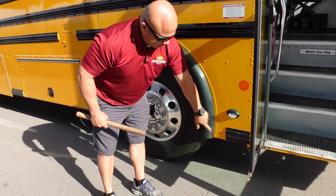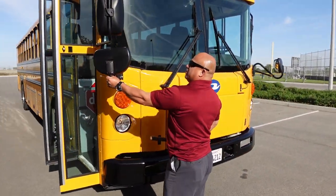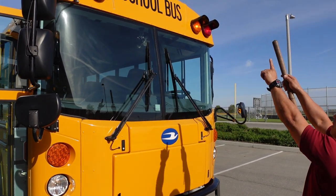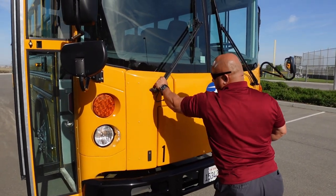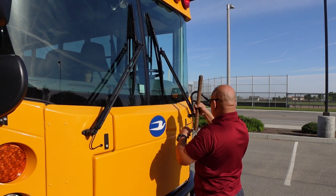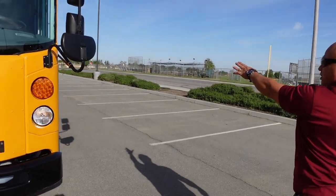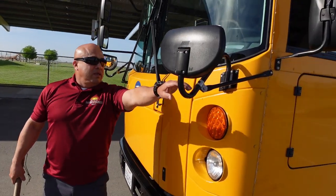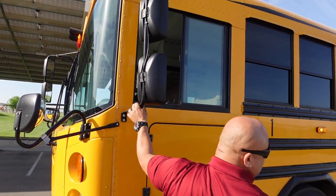Next I'll come to the front of the bus. Making sure my mirror brackets are secure and my mirrors are clean and free of cracks. Coming to the front, starting at the top: clearance lights are working properly, my ambers are working properly and they're the proper color, my glass is clean and free of cracks. Checking that my wipers are secure and my blades are intact. My headlights are working properly. My left turn signal is working properly and it's flashing simultaneously on the left side. My bumper is secure. License plate is secure. Checking mirror brackets on the other side — secure, mirrors clean and free of cracks.